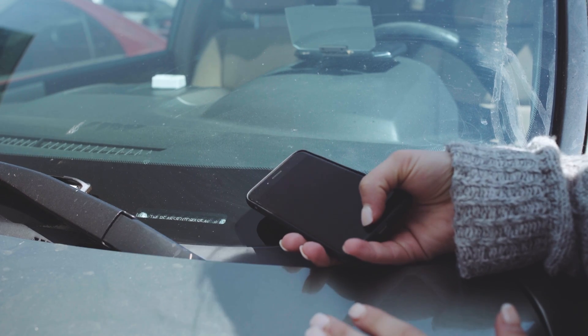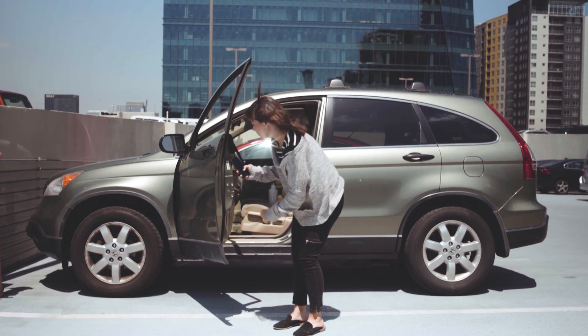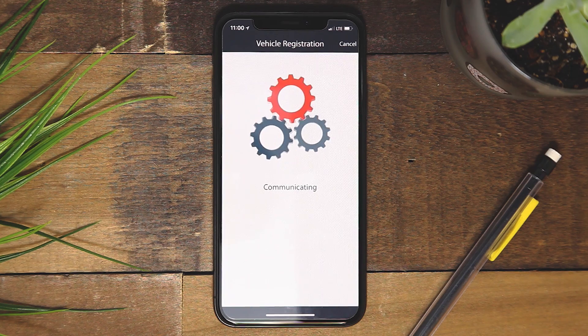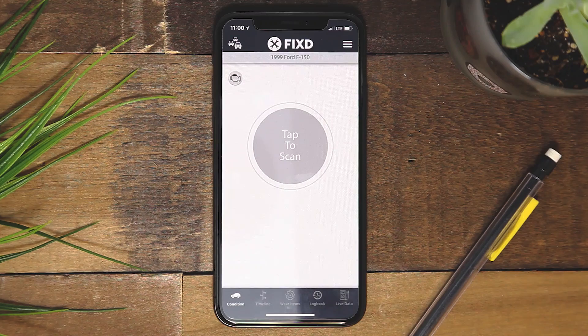If the app does not automatically read your vehicle's VIN, you will need to enter it manually. Typically, you can find the VIN where the windshield meets the driver's side dashboard, or check the driver's side door.